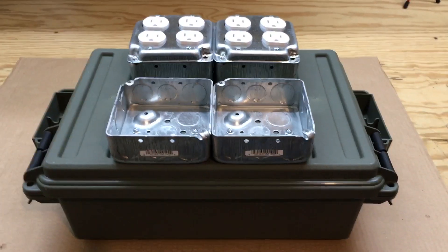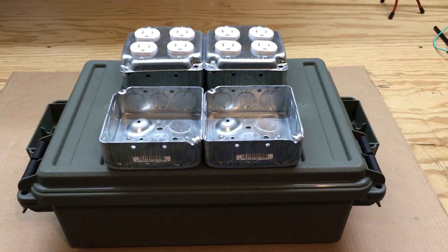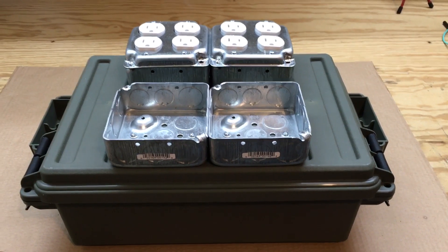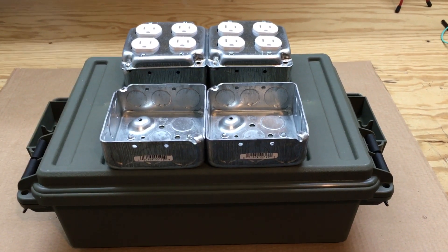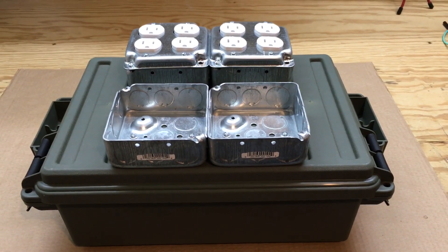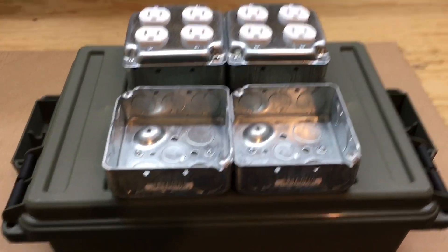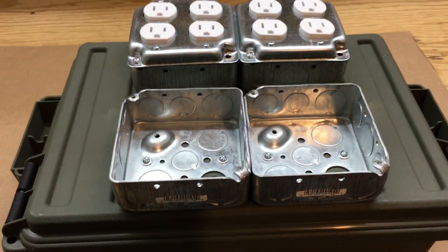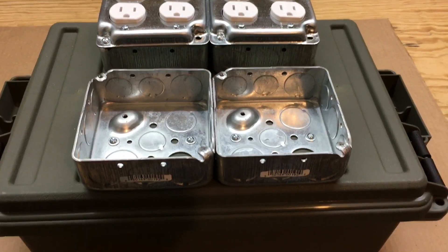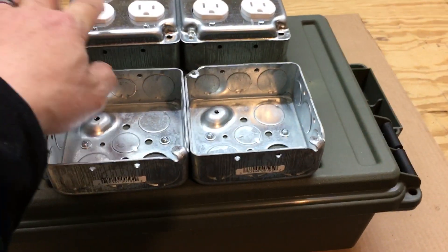Fuzz Pie Guy here. You're looking at the start of my Raspberry Pi 16-channel relay setup for Christmas lights, Halloween lights, or whatever it may be. I picked this box up off Amazon and got these at the local department hardware store. I'm using four two-gang boxes, four lids, and eight receptacles.